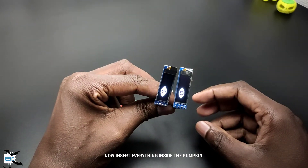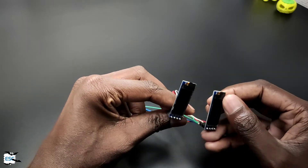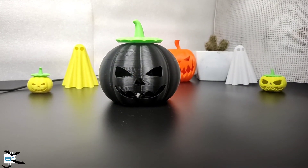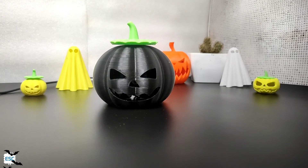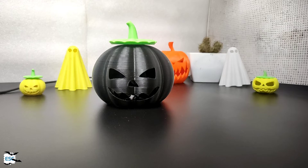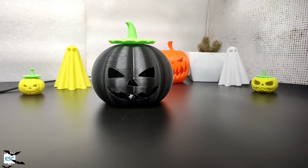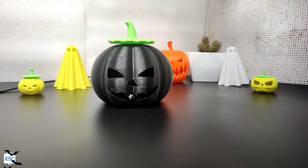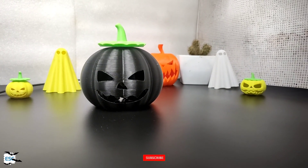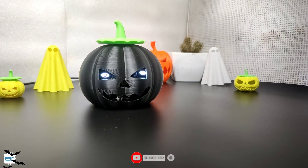And that's it. This is how I made a geeky Halloween pumpkin. Wishing a happy Halloween to all. Hope you enjoyed and learned something from my video. If so, please like, share, and subscribe. Thanks for watching. Bye bye!